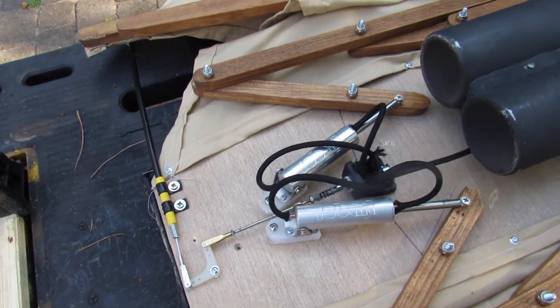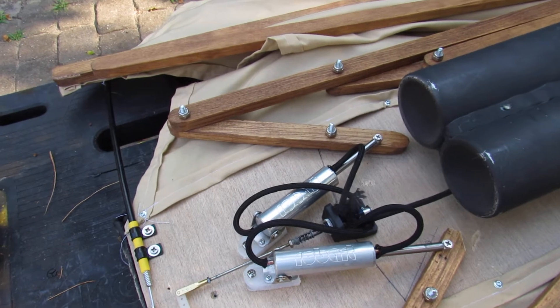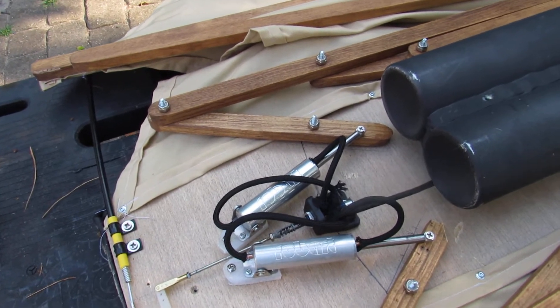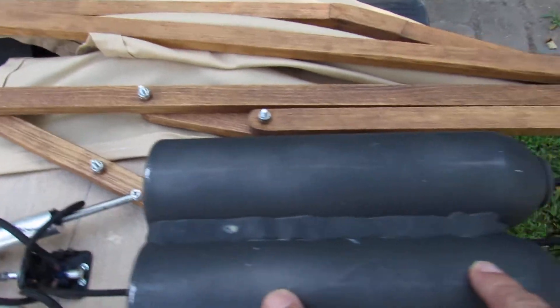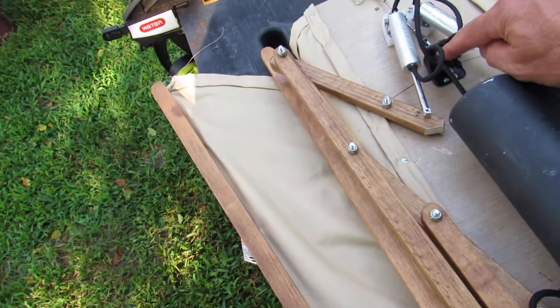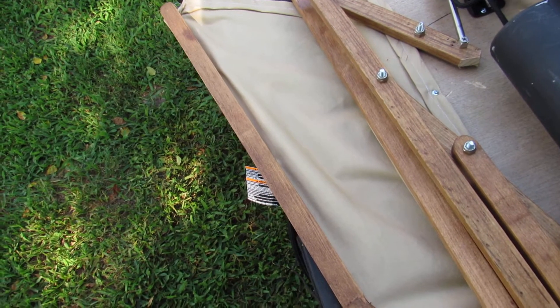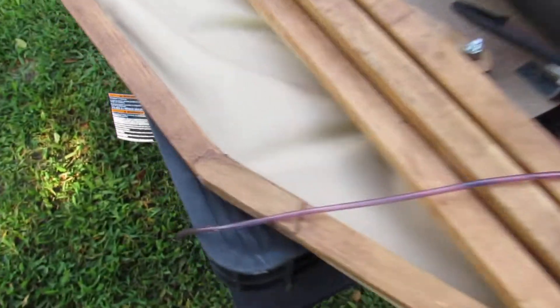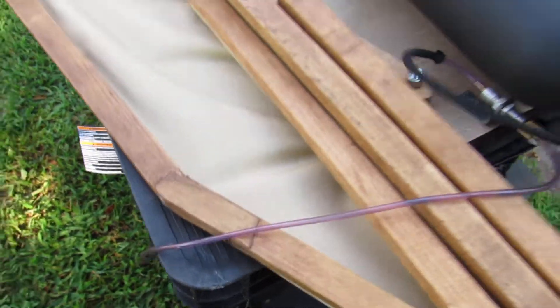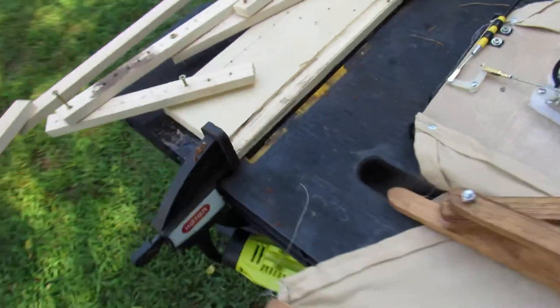It opens and closes pneumatically. I've got two Robart air tanks — large air tanks — that feed together into an air valve. In one position the valve is open, the other is closed. There's also a fill valve for charging the air tanks. I'm going to show what it's like to put some air in it, so let me charge it up.